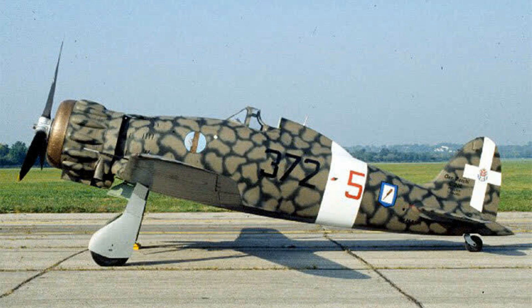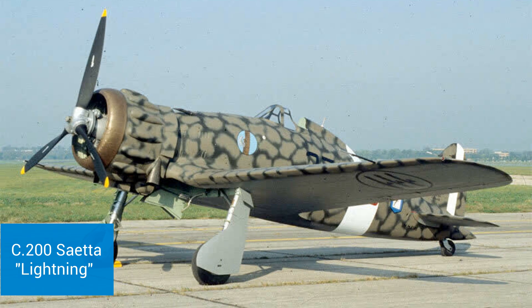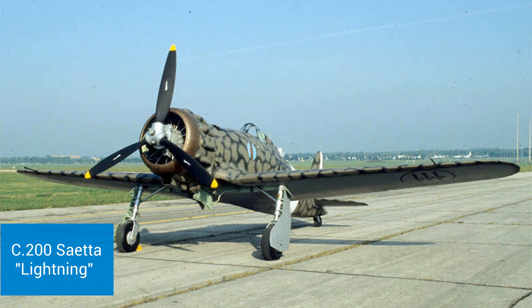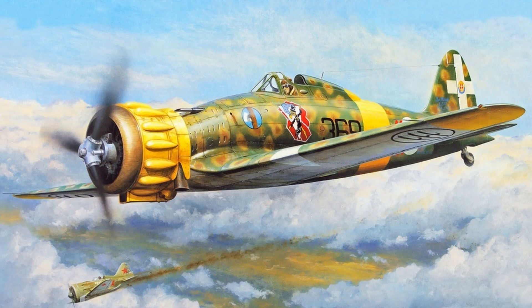The C202 Folgore, which means Thunderbolt, was born out of a desire to upgrade an earlier Machi model, the C200. Although the C200 would serve throughout the war and even after as a trainer, by 1939 Machi was already looking to build something with more performance that could keep pace with contemporary British and German fighters.